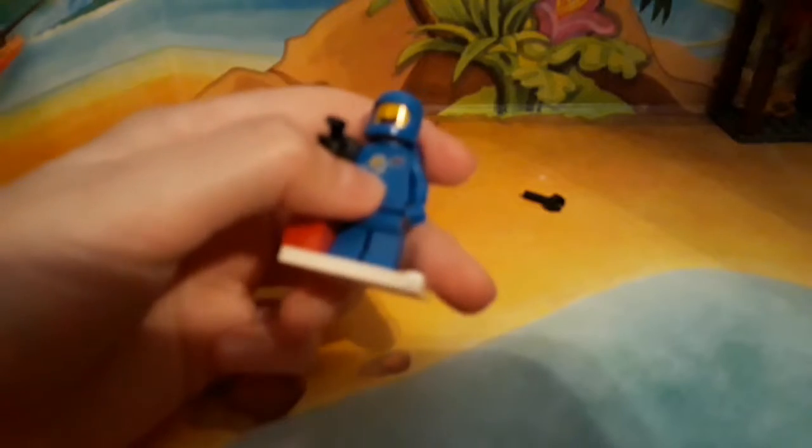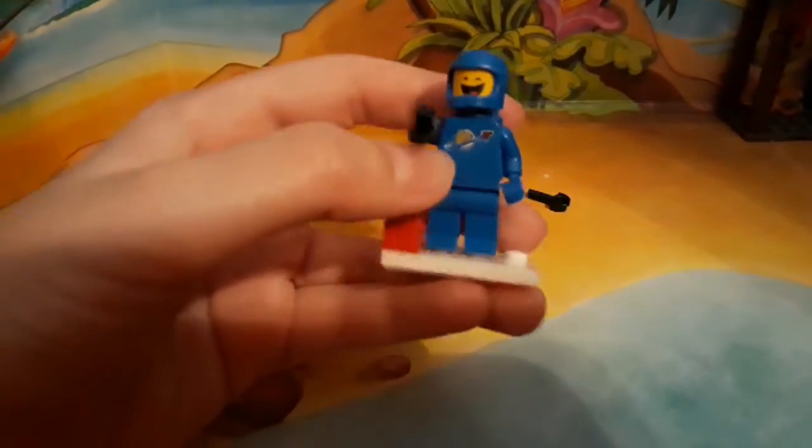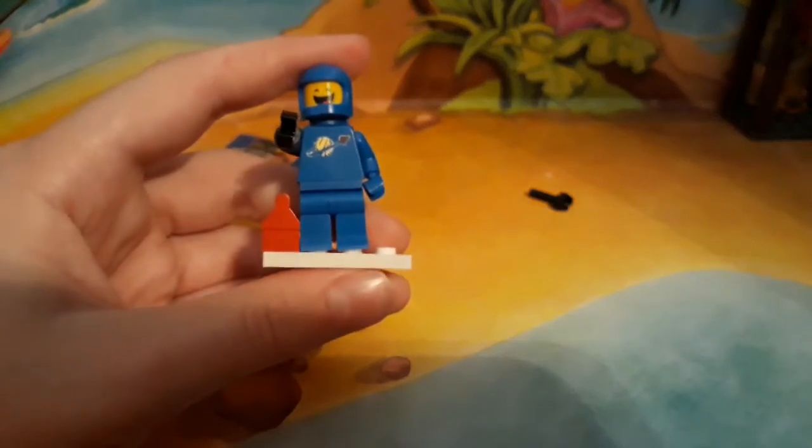Alright, here he is. I absolutely love this minifigure, so it kind of scared me halfway building. This torso is all scratched up, and it's actually supposed to be that way. I forgot about that, and so it kind of scared me at first. But I'm glad that it's not defected or anything.